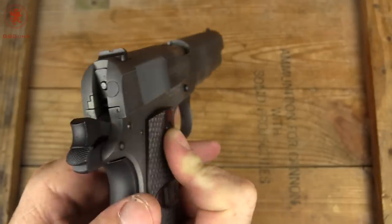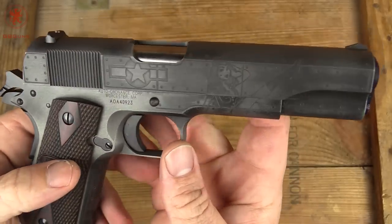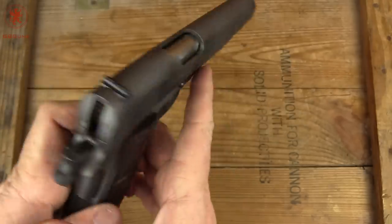There's your sight picture — very rudimentary. Coming around the right side, we've got more paneling effect, another U.S. emblem, and the Victory Girl kicking the leg up. It's a good looking gun.